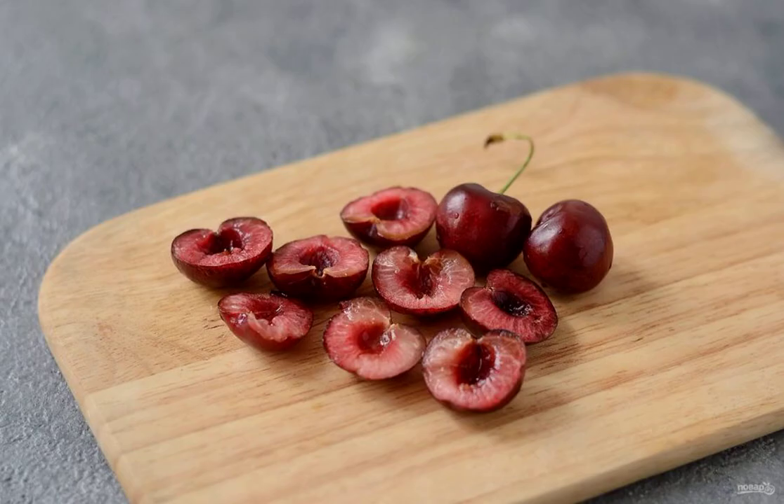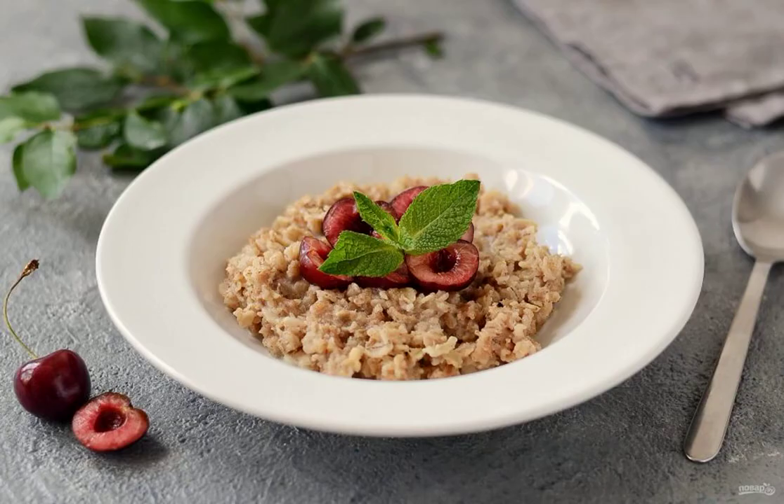Cut the cherries in half and remove the seeds. Put the porridge in a plate and add the berries. Enjoy your meal.